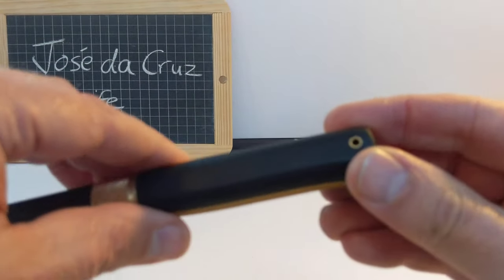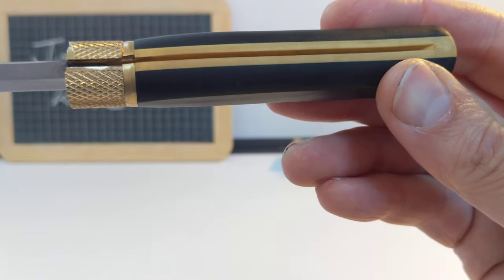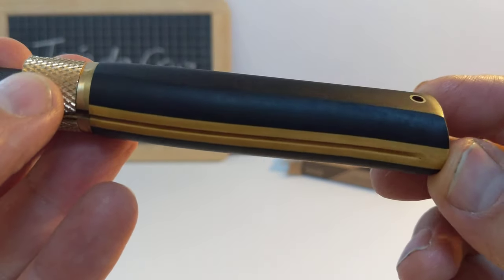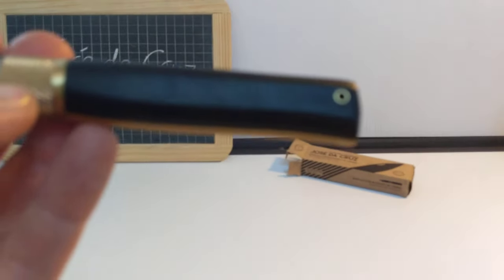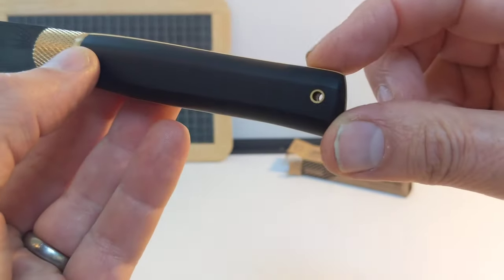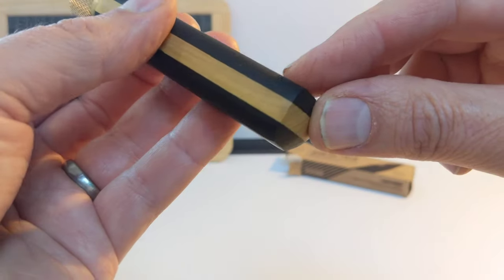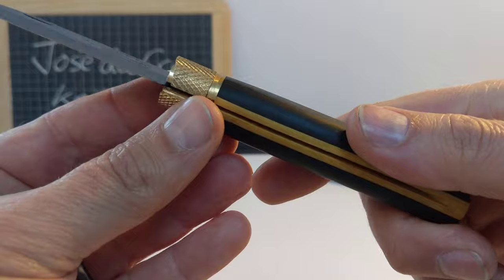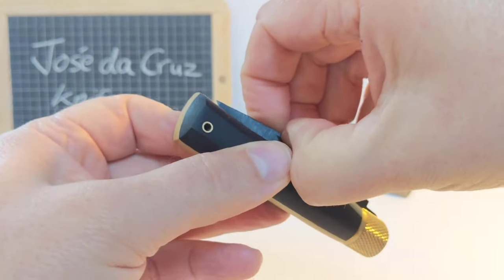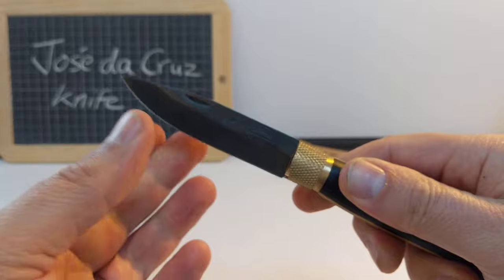We didn't look at the handle in great detail. I'm just going to give you a little visual tour — there's a little step in the wood there. Nice brass lanyard tube there, quite small — you're not going to get thick leather or paracord through there, but it's there nonetheless. It's quite stiff to close; as I said, the thumb nick here, you kind of need that, there's not much to grab on otherwise. It is new, so that's to be expected.